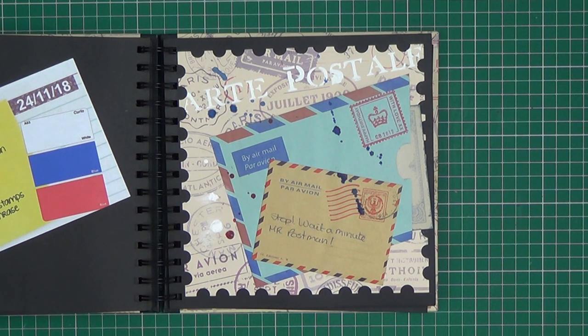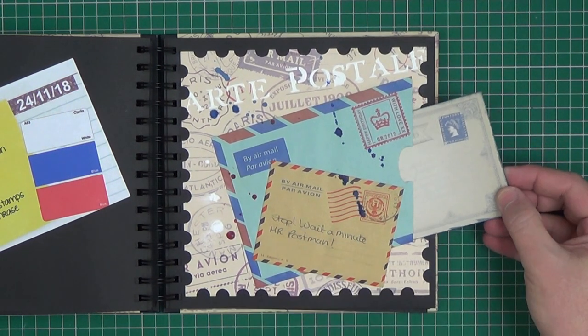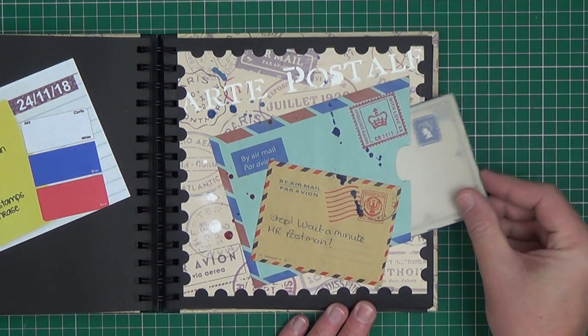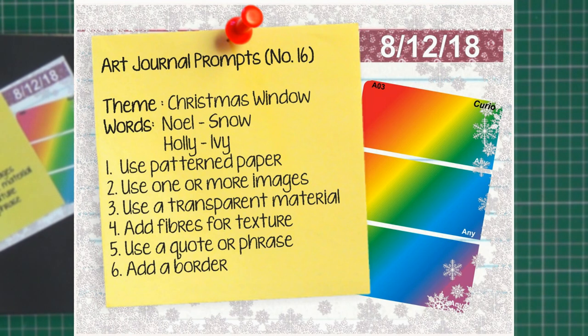Add one or more stamps — I went a little wild with the stamps. Add a quote or a phrase — again I used a quote from a popular song. And just add splashes of colour, which I've done around there. I also added a little postcard in this envelope pocket, because this is actually a real envelope. And of course the stamp is a rubber stamp from a set I have.